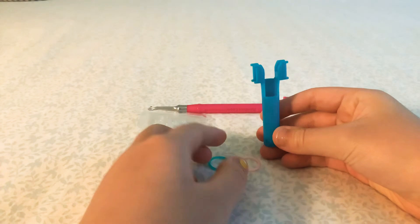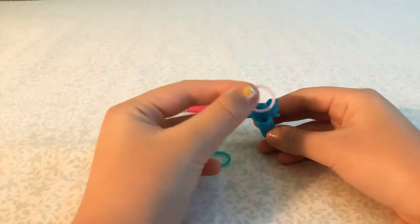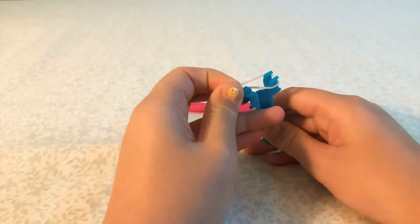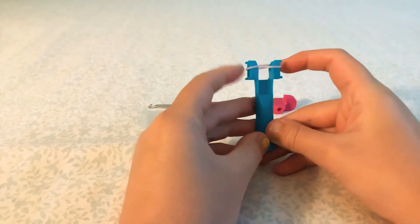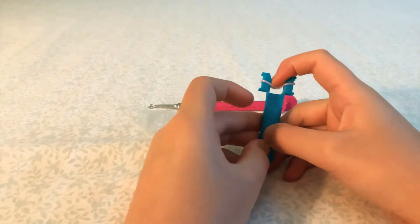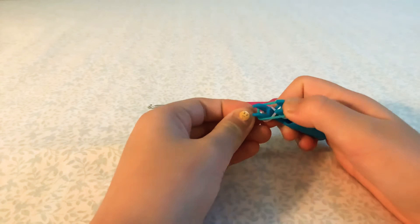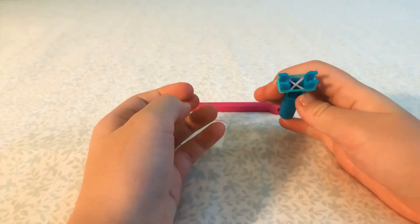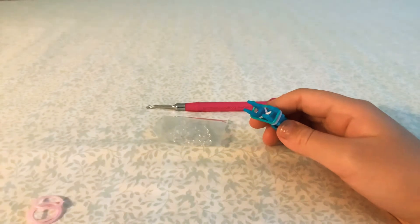Get your mini loom and take your first band — you want to crisscross it and push it down. Then get your next color and just put it on without crossing.